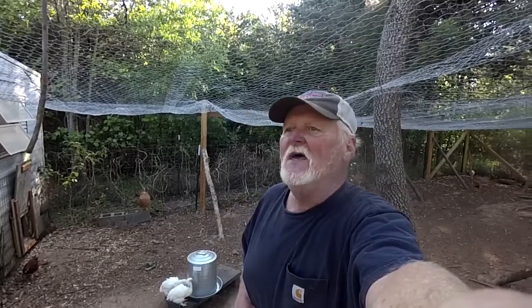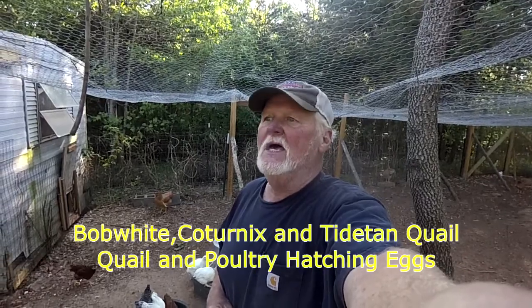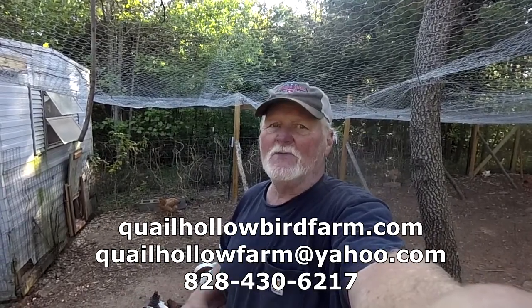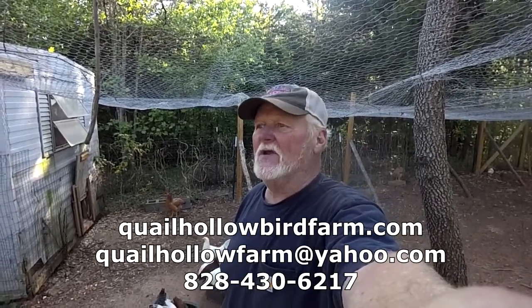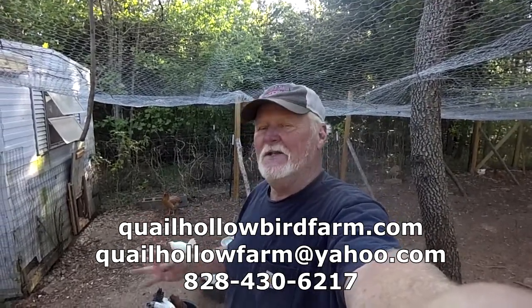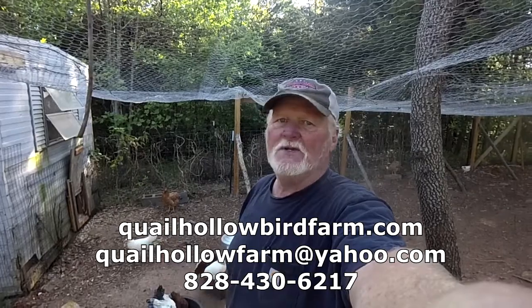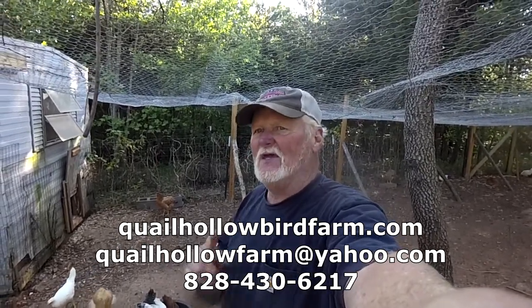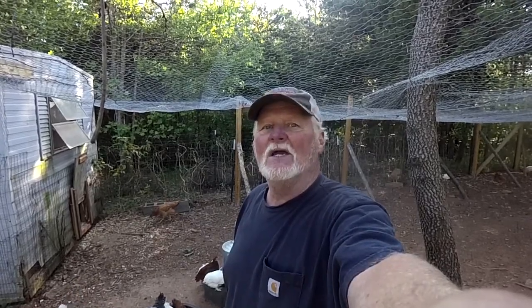I hope you enjoyed it. If you have any questions, you can contact us at Quail Hollow Bird Farm or QuailHollowKennels.com on our website through our email address — we'll put all that up at the bottom of the screen. If there's something I left out or you have a question, just drop me an email and we'll help you get yours built too. Thanks for watching, and we'll catch you in the next project here on our little farm.